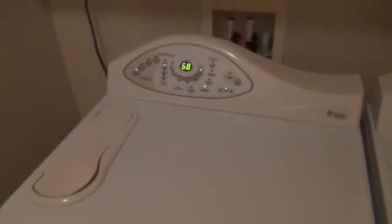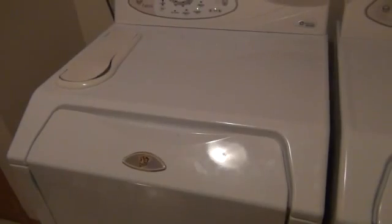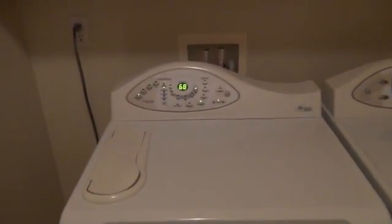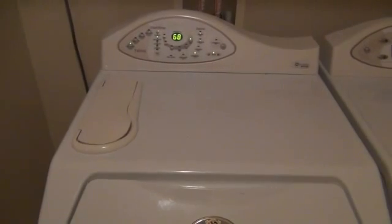Everything is finally put back together — all the covers are on. I moved the washer back next to the dryer. Just to recap: I was doing laundry, I heard something pop, came in here, and smelled a burnt electrical smell. So I immediately unplugged the cord and let things cool off. I started digging around, first at the back of the machine looking at the electronic control board, but everything was good to go there — I didn't see any burn marks. So I went to the lower right corner where the motor control circuit board is, and sure enough, with closer inspection, there were burn marks on it. So I knew that had to be my problem.